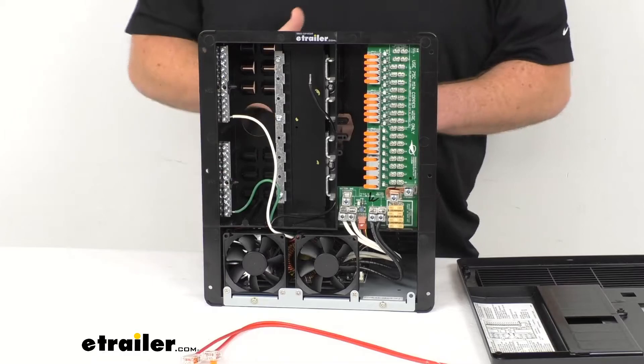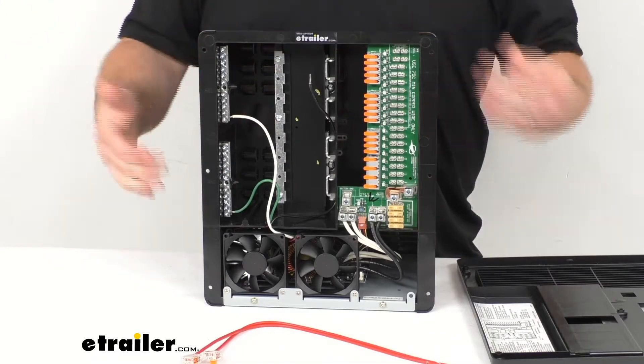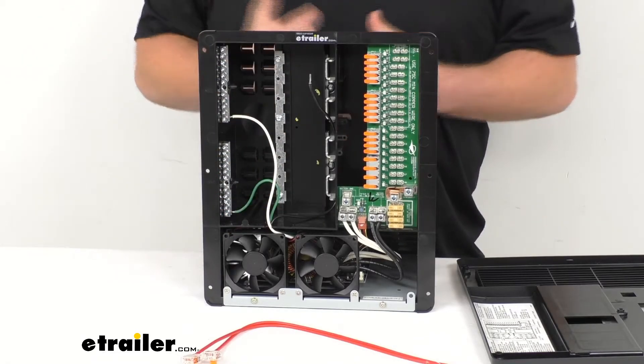So it's really nice to have that option there. If you currently have lead acid but you're thinking maybe in the future you'll switch to lithium, you can easily just use the one unit and switch back and forth as needed.